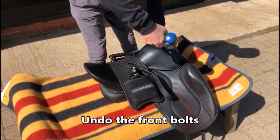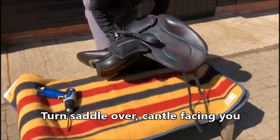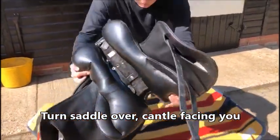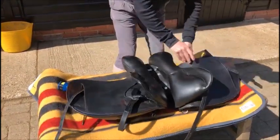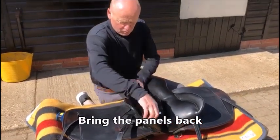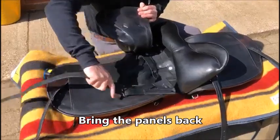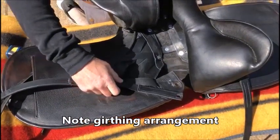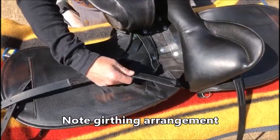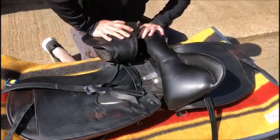Undo the front, turn the saddle over so that the cantle is facing you. Bring the panels back and note how your girthing arrangement is, because sometimes you might find you've got your point strap on and forget it. So make sure that you know how your point strap is attached or not.